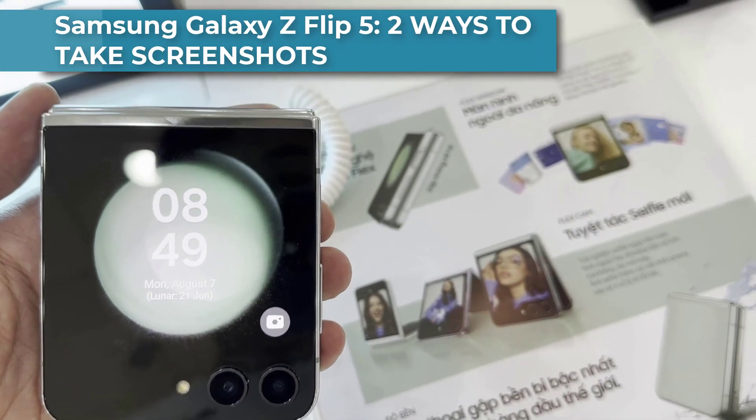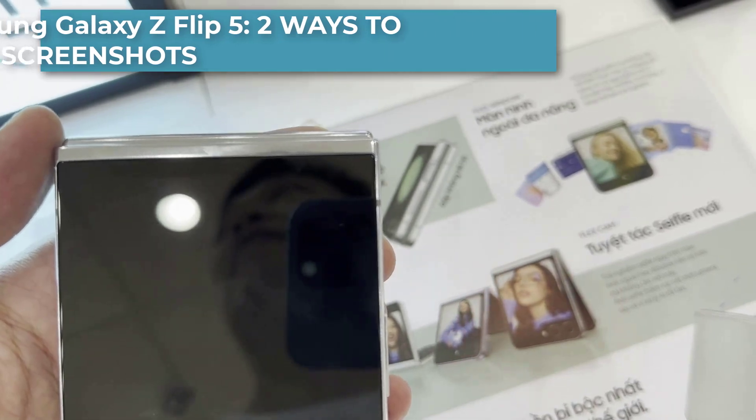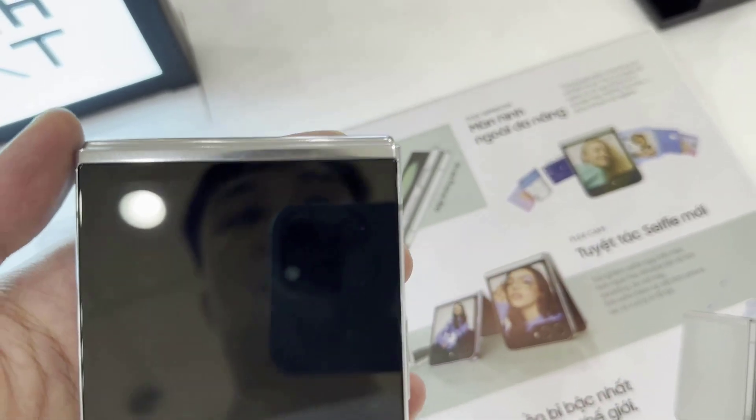Hi everyone. This is Samsung Galaxy Z Flip 5. This video will show you how to take a screenshot on Samsung Galaxy Z Flip 5.